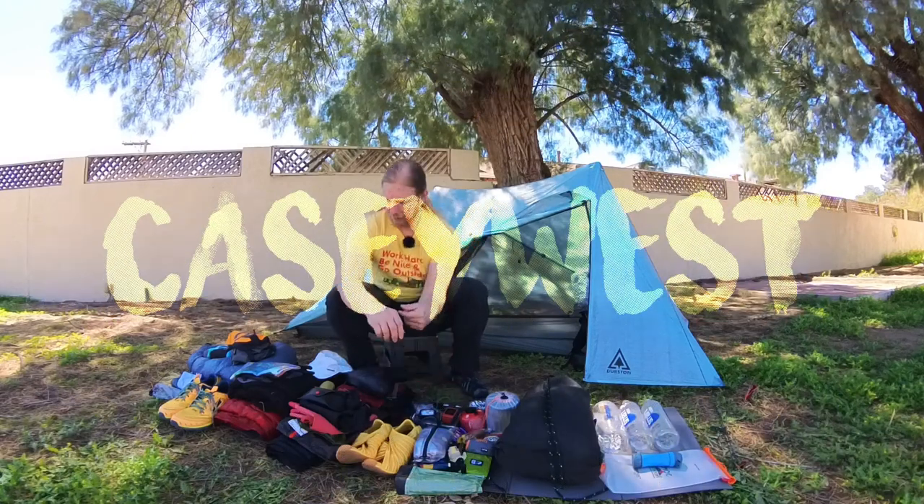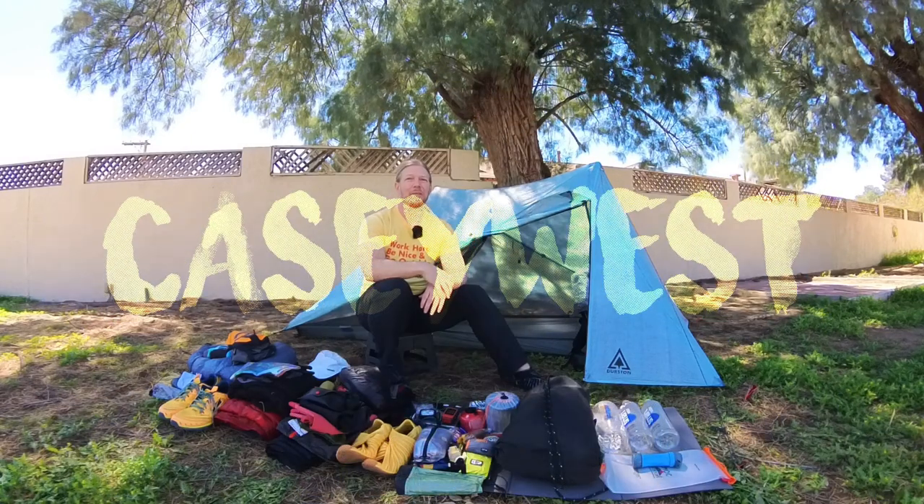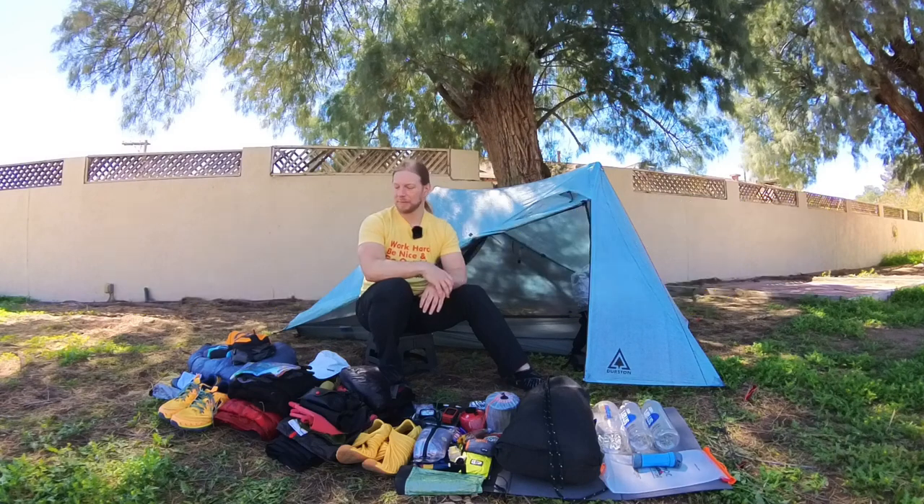Hi, welcome to my gear video. Tomorrow I'm starting my Arizona through hike. I'm going to attempt to through hike the Arizona Trail northbound from the Mexico border to the Utah border. It's about 800 miles and this is everything I'm bringing with me for the next two months.